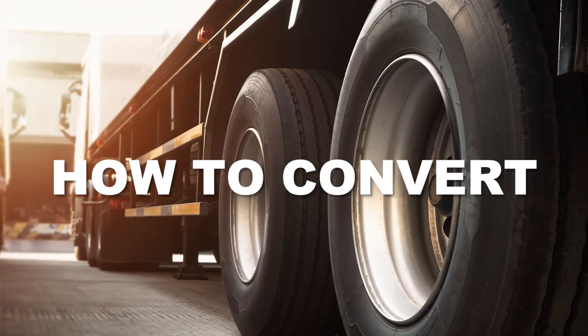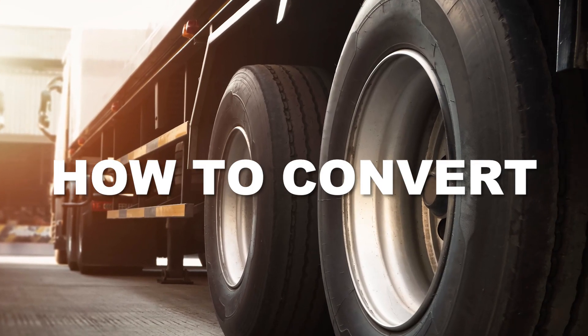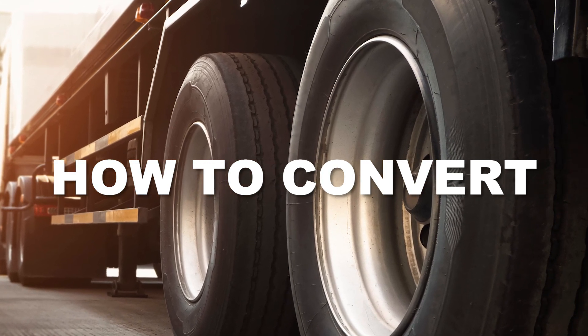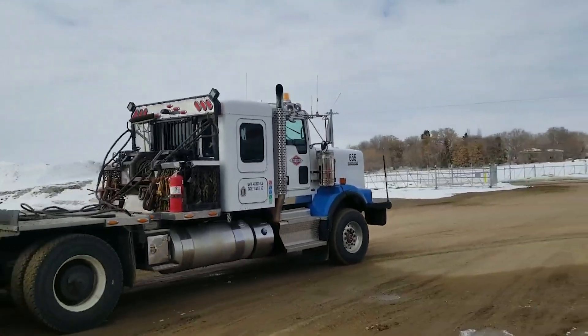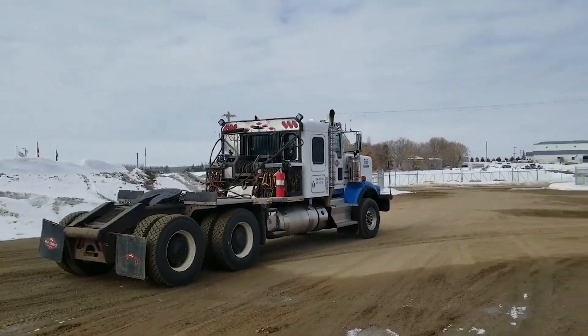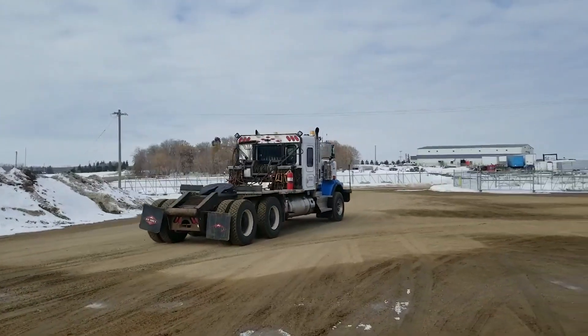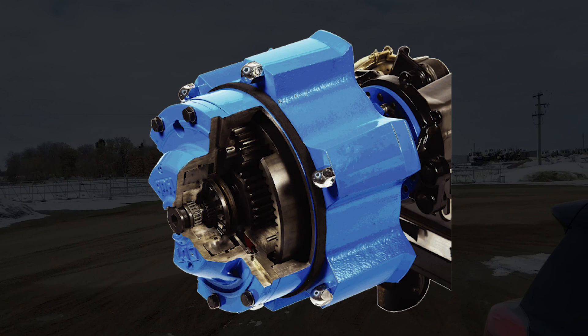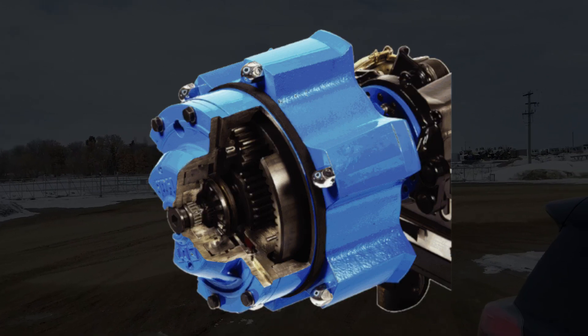Here's how to convert. Any 46,000 or 52,000 pound Meritor or Dana single, tandem, or tridem axle can be converted to the DT Planetary Hub System. Simply remove the old axle shafts, hubs, brake drums, and brake shoes. The drums and brake shoes can be reused if they are deemed reusable.